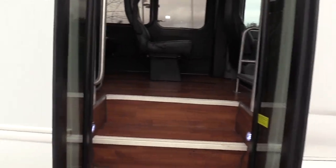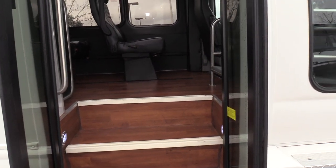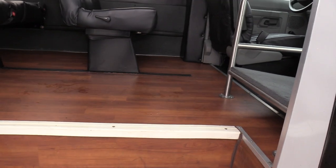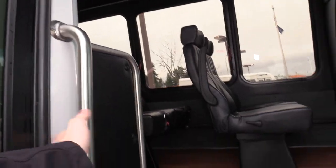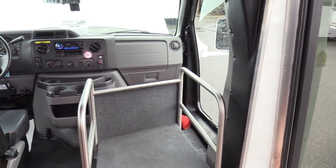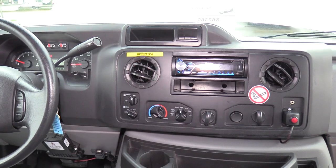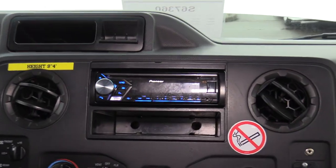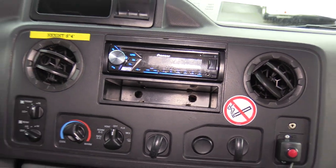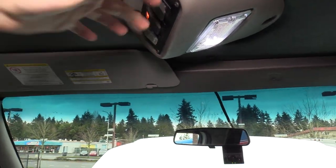Coming on inside, we have an electrically operated bi-fold passenger entry door with ultra wood flooring and white step nosing, and a grab rail coming on inside. I do have a briefcase rack on the co-pilot seat area. Up front, we've got an aftermarket Pioneer AM FM CD stereo with USB, Bluetooth, and an AUX port if you want to plug in your phone. Up top you've got your door control, lights, and fast idle.